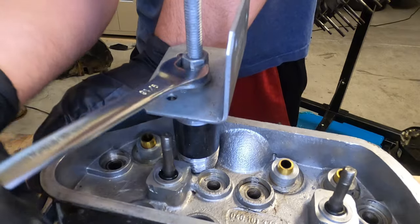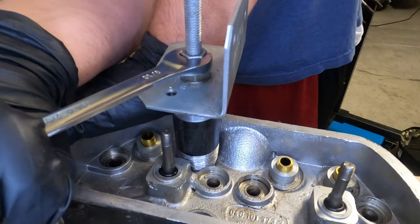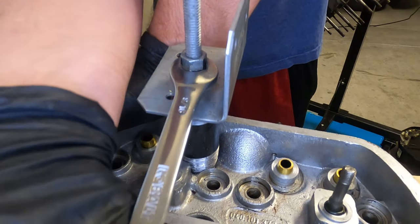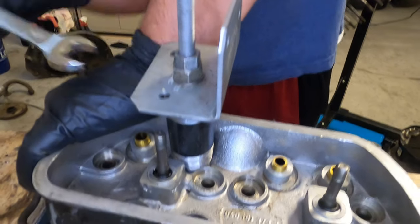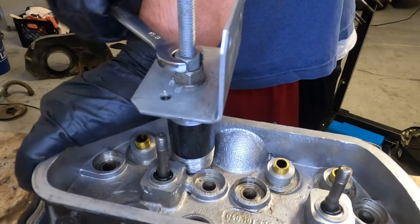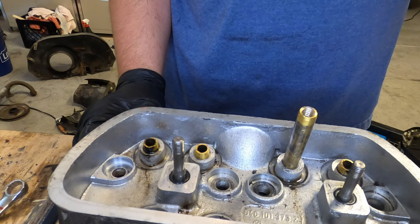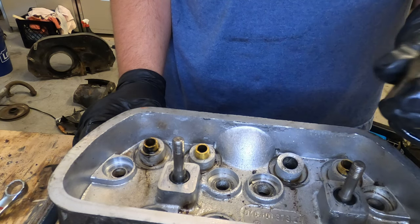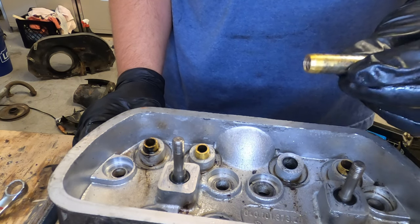There we go. Now that it's sliding out, just keep turning it until it comes all the way out. You should be able to pull it all the way up through with that jig until it comes out like that. You can see it has the threads that we cut in there.